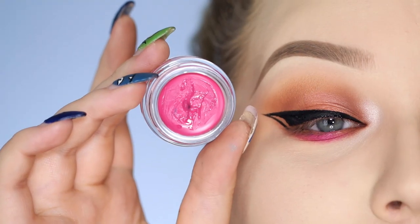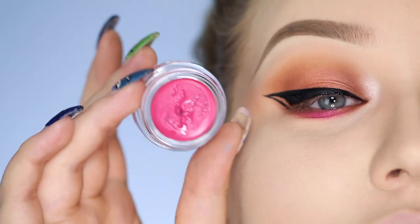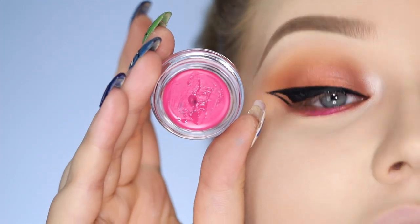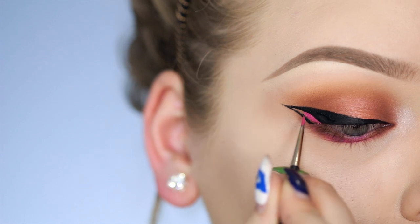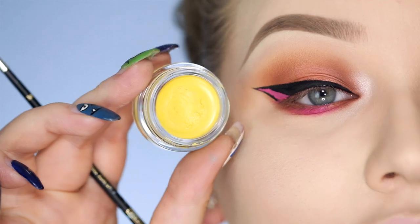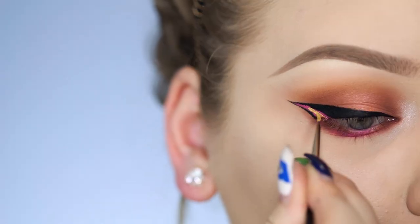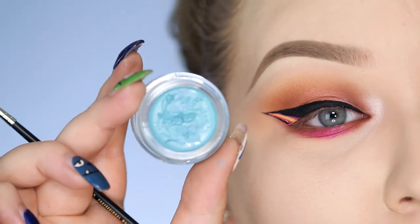I have to look down so my eyeliner doesn't smear my crease. The first eyeliner color I'll be using in the little gap is by Anastasia Beverly Hills — the waterproof cream color in Barbie Pink. Then I'm going in with yellow, and don't worry if you make a mess because you can always go back in with the black. And lastly the blue, which is called Ice Blue.